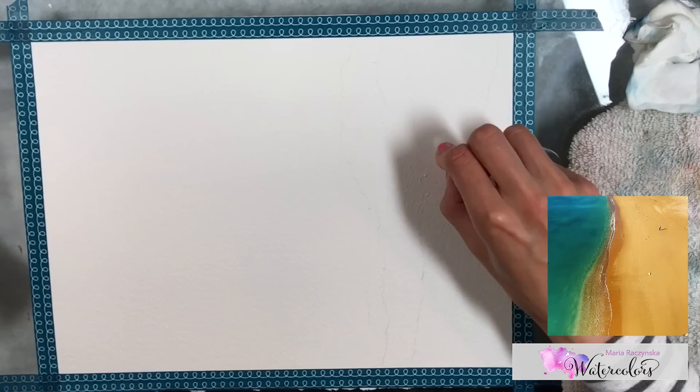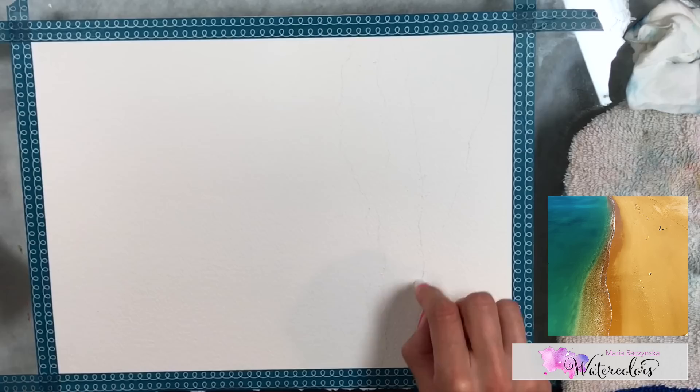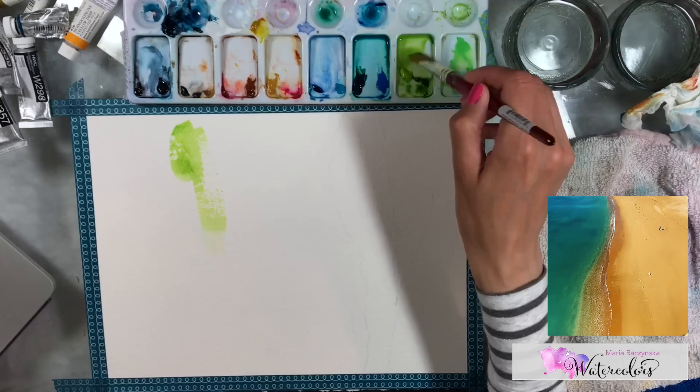What I'm doing here is pressing hard with my wax — this could be a candle. I'm pressing hard on the paper and marking all the areas where I want the seafoam to be. Right now it's like invisible lines, but wherever I see white, that's where I'm going over with my crayon.